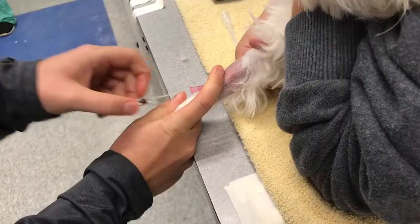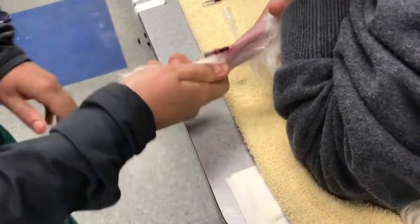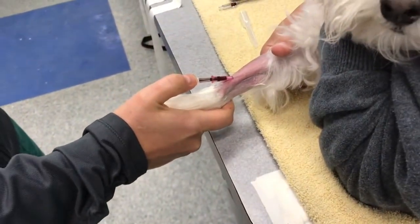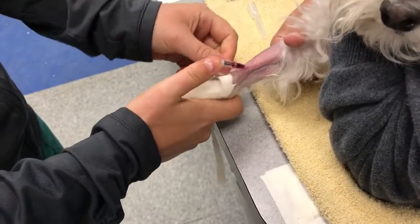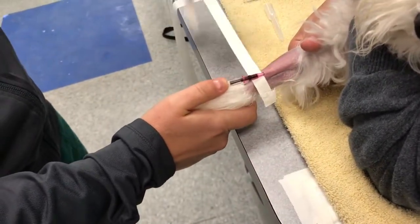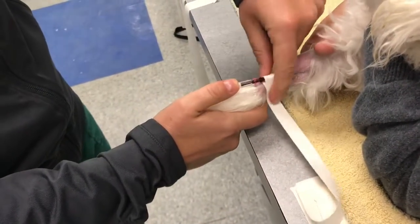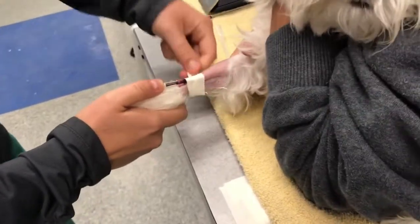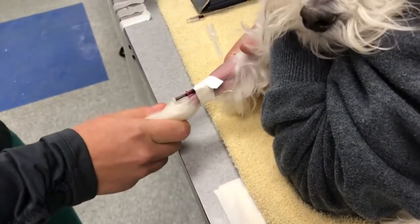Once we feed the catheter, you can hold that area and then we'll have it in. Before I connect the T-set, I just tape it in. I use a long, skinny piece of tape, and I will go underneath the catheter — sticky side facing up — and then go over the top of the catheter like this. I leave a little notch there, tape it this way, and go all the way around the leg. The nice thing is, when the leg is shaved, hair doesn't get pulled into it.